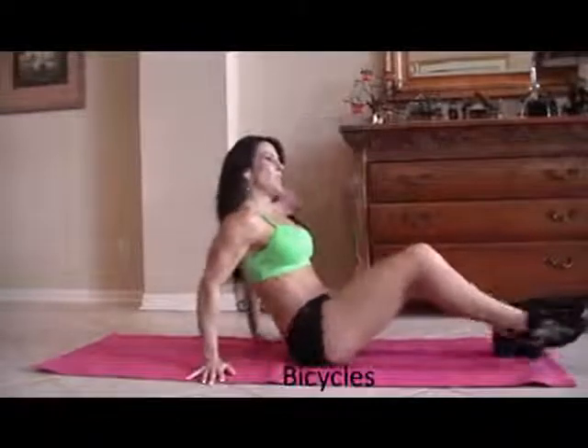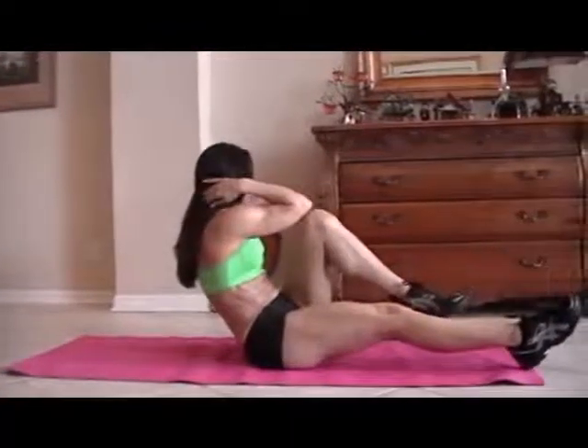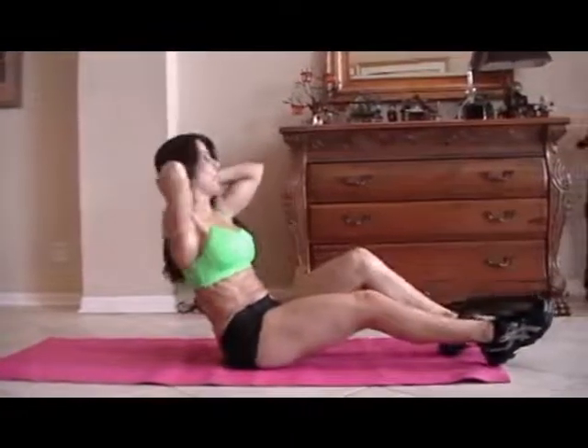Now we're going to move into bicycles. We're going to balance, put our hands behind our head, and do an opposite elbow to opposite knee. Ready? For fifteen.